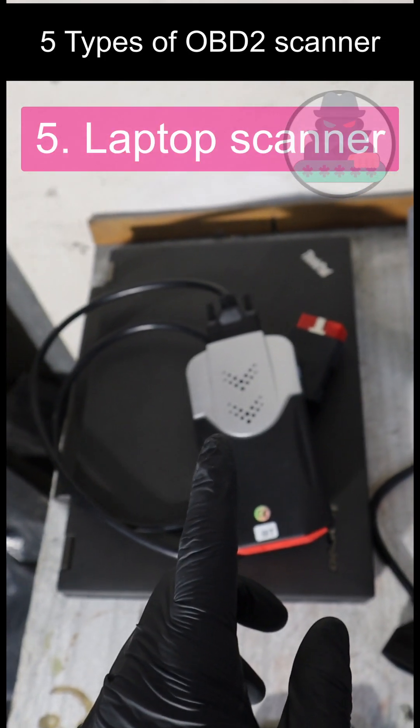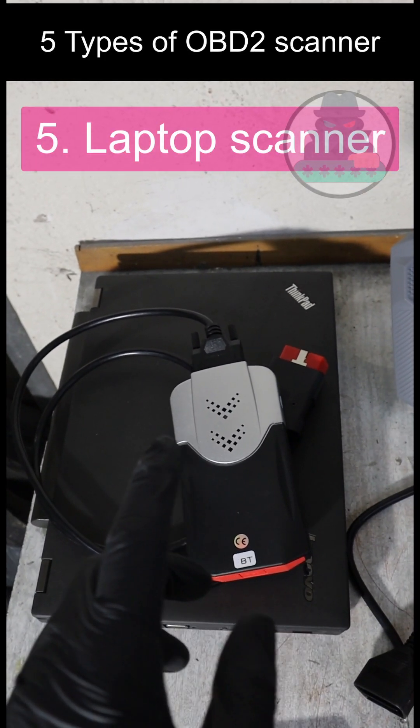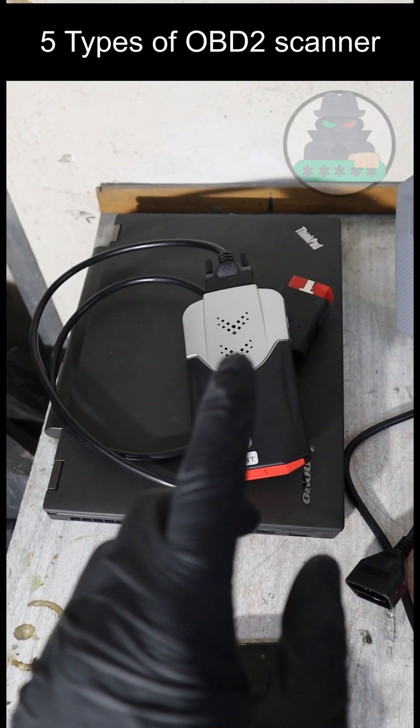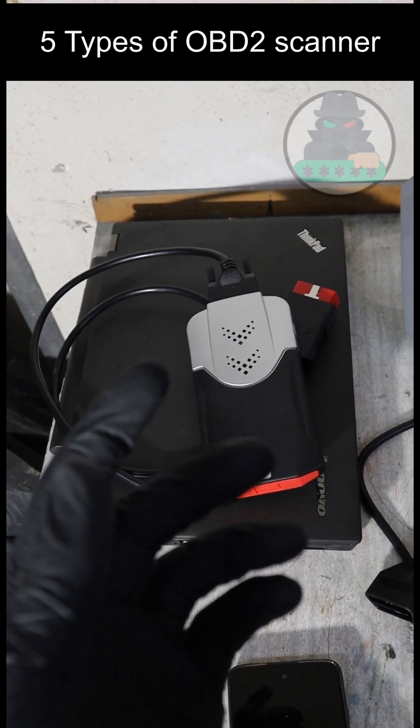The best use of a laptop scanner is to use brand-specific software — for example, TechStream for Toyota — because you can get software very similar to the OEM one, but for a fraction of the money.